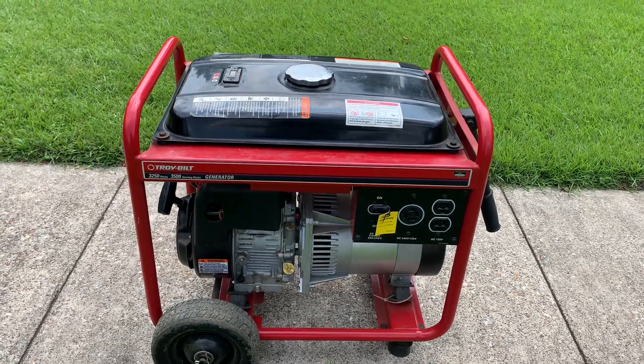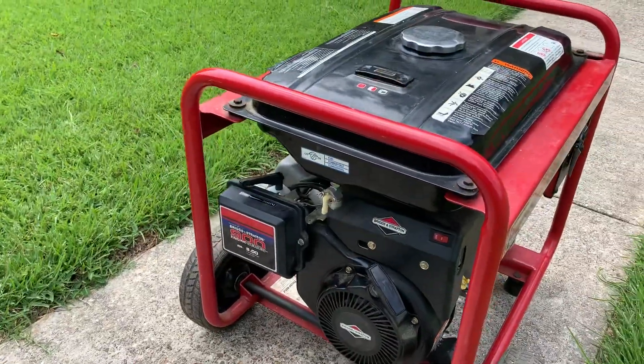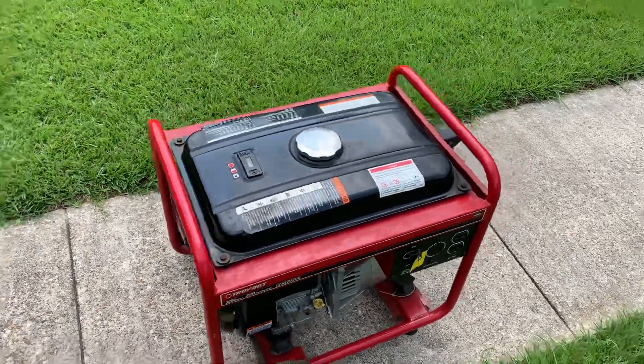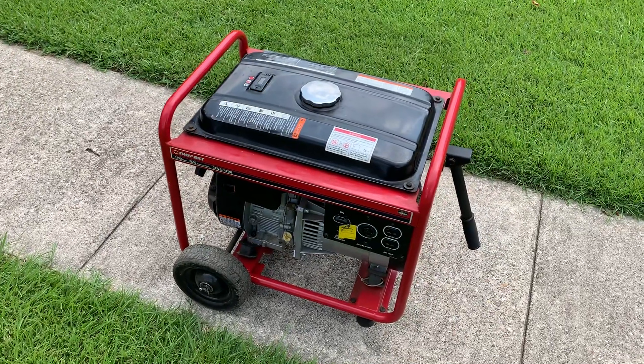Troy-Built is a fantastic brand, and of course, as I mentioned before, so are the Briggs & Stratton engines. So definitely two thumbs up on this generator. If this overview video was helpful, please hit the like button and subscribe. Thanks, y'all.